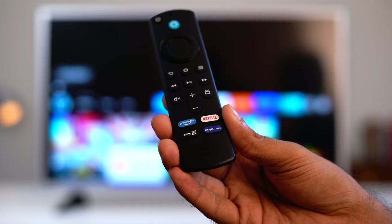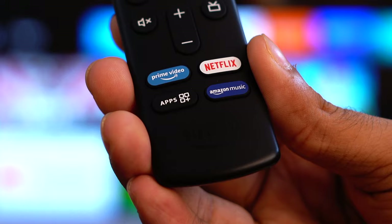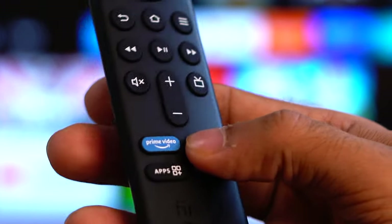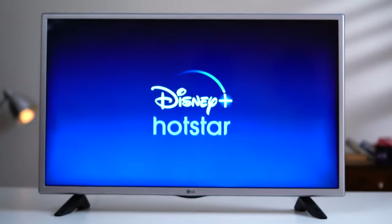Here's the new Fire TV Stick remote — you might have a slightly different one but the steps should be the same. As you can see it has Prime Video, Netflix, Amazon Music, and other app buttons. I'll show you how to open Disney Plus when you press the Netflix button, and I'll show you how to do that for other apps too.